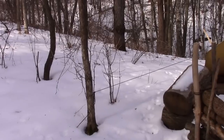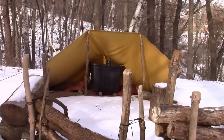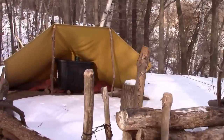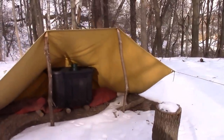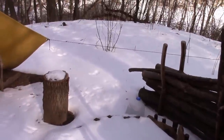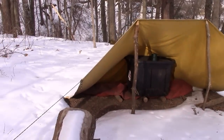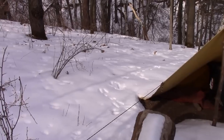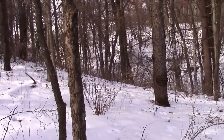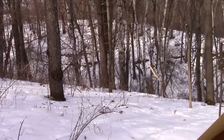Hey YouTube, finally managed to get done with some work and get out to check base camp, see how things are. Looks like everything's still intact — got a little snow around camp. I brought the shovel up, gonna clear it out, and thinking about changing out the tarp for a Polish Lavvu teepee-type shelter. Got a lot of snow, makes it look nice out. I'll come back to you in a little bit.